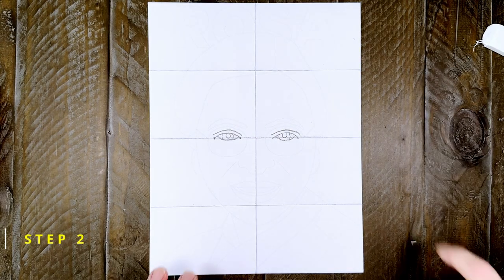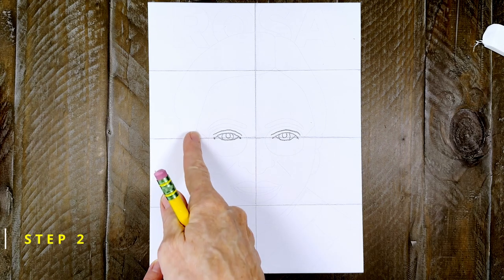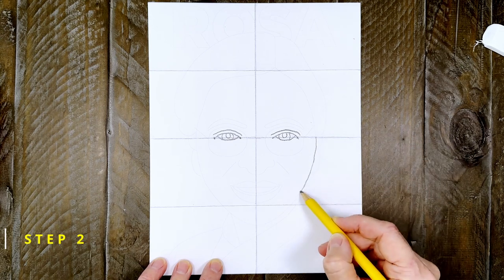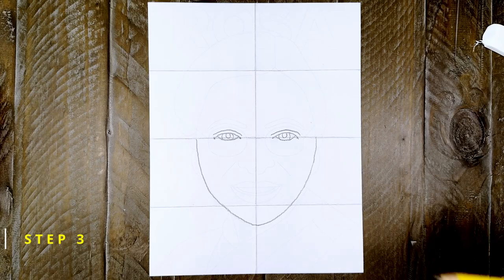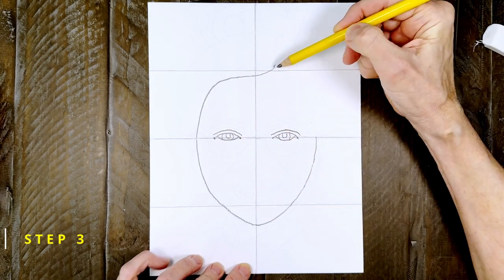Step number two. The bottom of Rosa's head is going to be about this big. Start on the fold line and draw it down to the chin and then back up to the left side. Step number three. Now draw the top of her head, adding a point on the right side to show where her hair is parted.